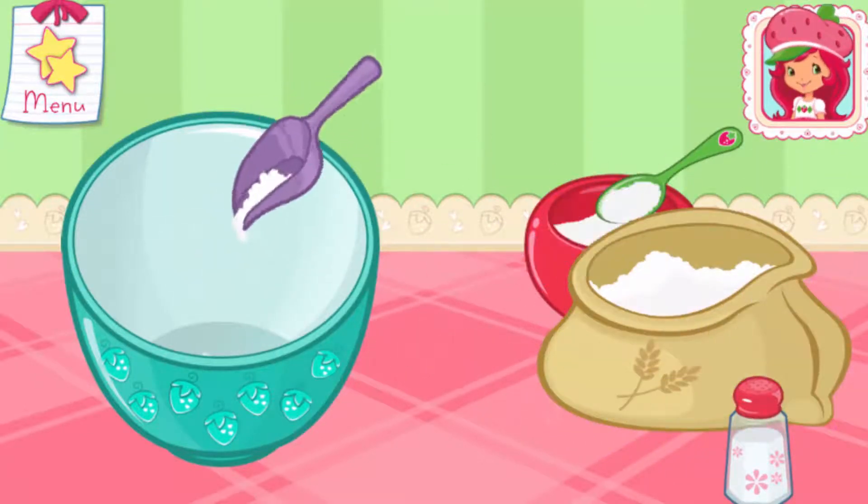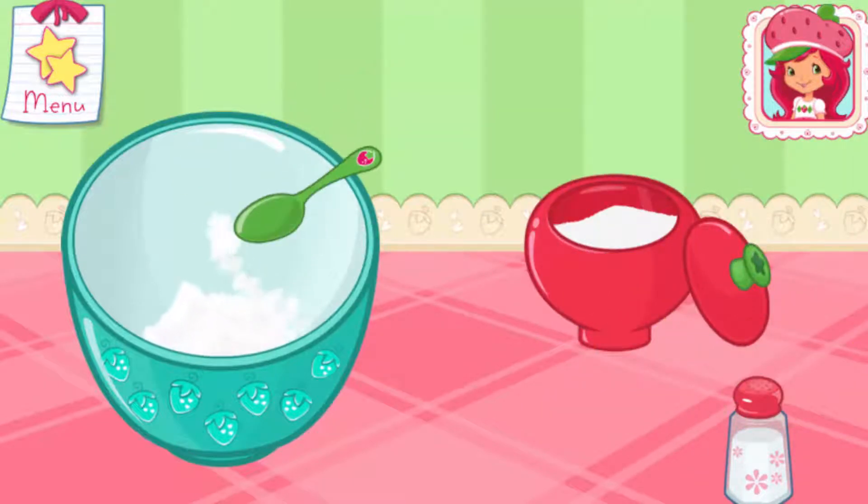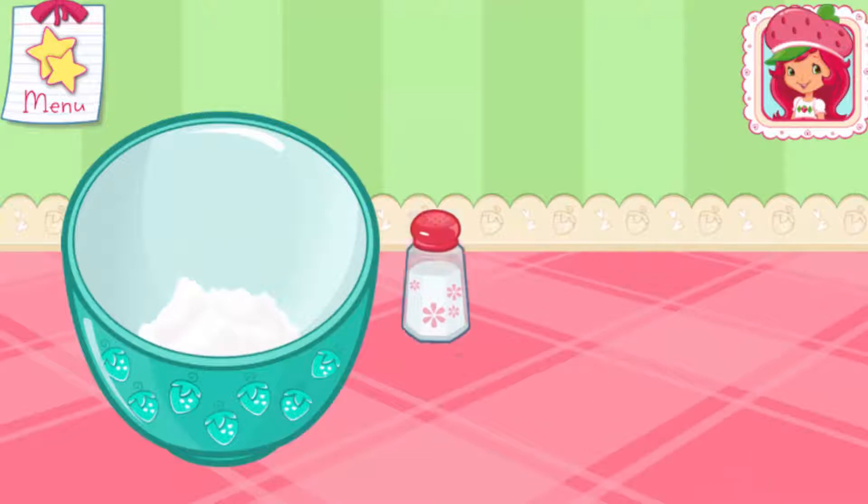The first step is to mix the dry ingredients. Add the flour, sugar, baking powder, and salt to the large bowl. Careful! Don't spill!